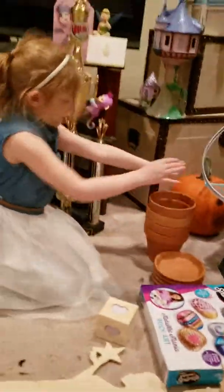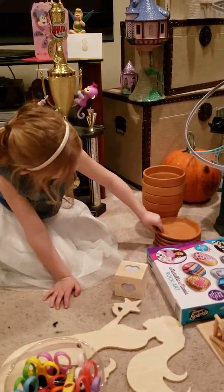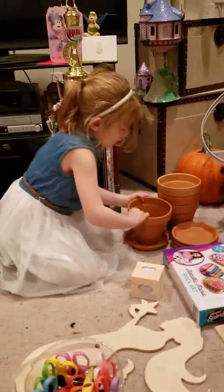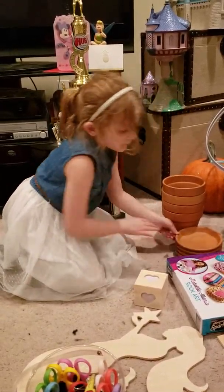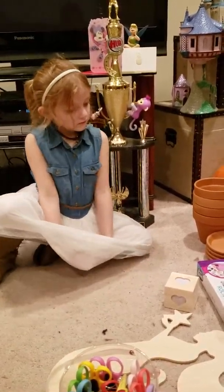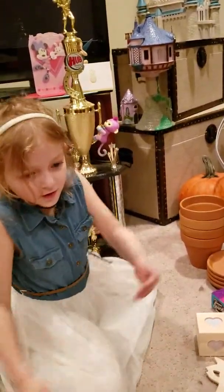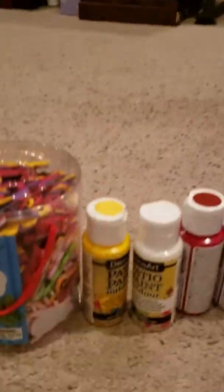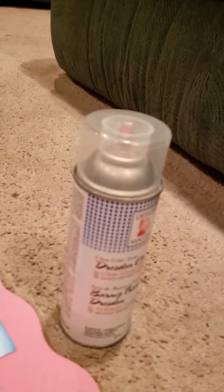So we have these four pots — these four light thingies. And what drew us to those? We saw a book there that showed you could paint those and make them look like ladybugs or lighthouses or a cat — things like that. So we also bought the paints to paint them. And then we get the spray that's going to make it glossy and shiny when we're done.